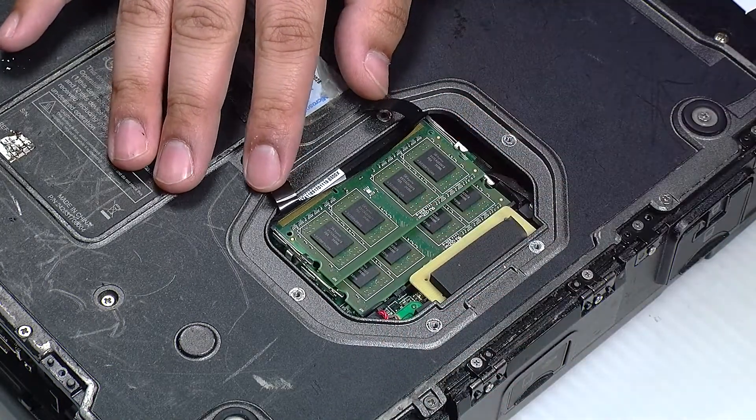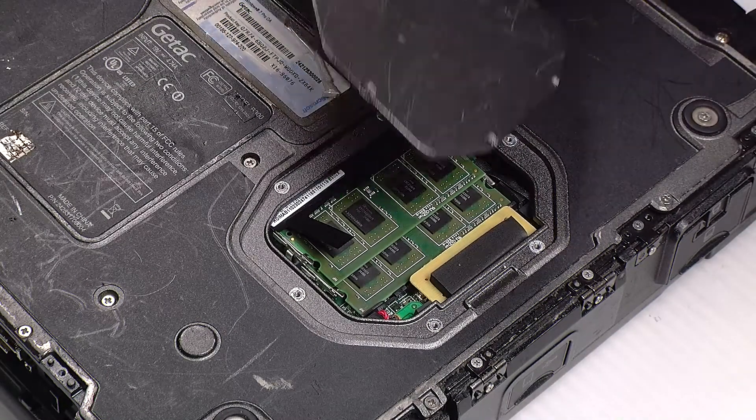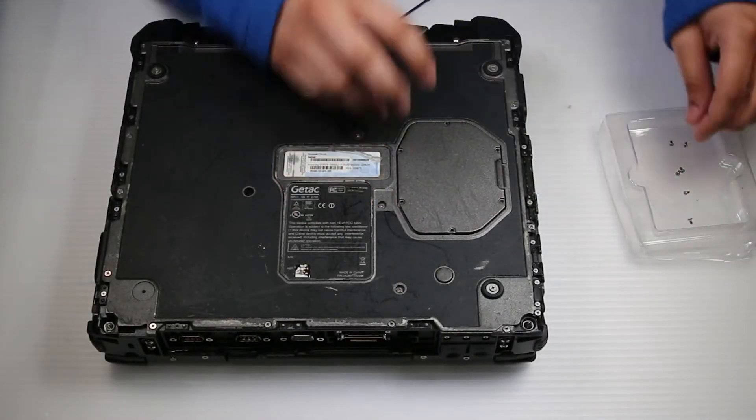And that's it — you've added more memory. You just want to put that bay door back and you're all done.